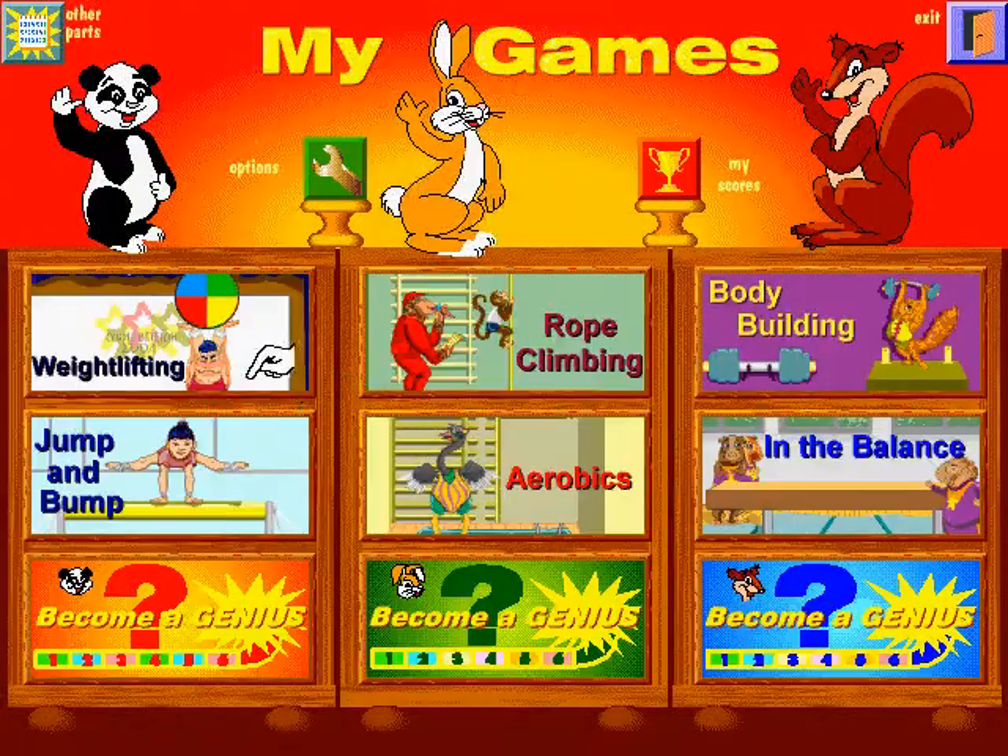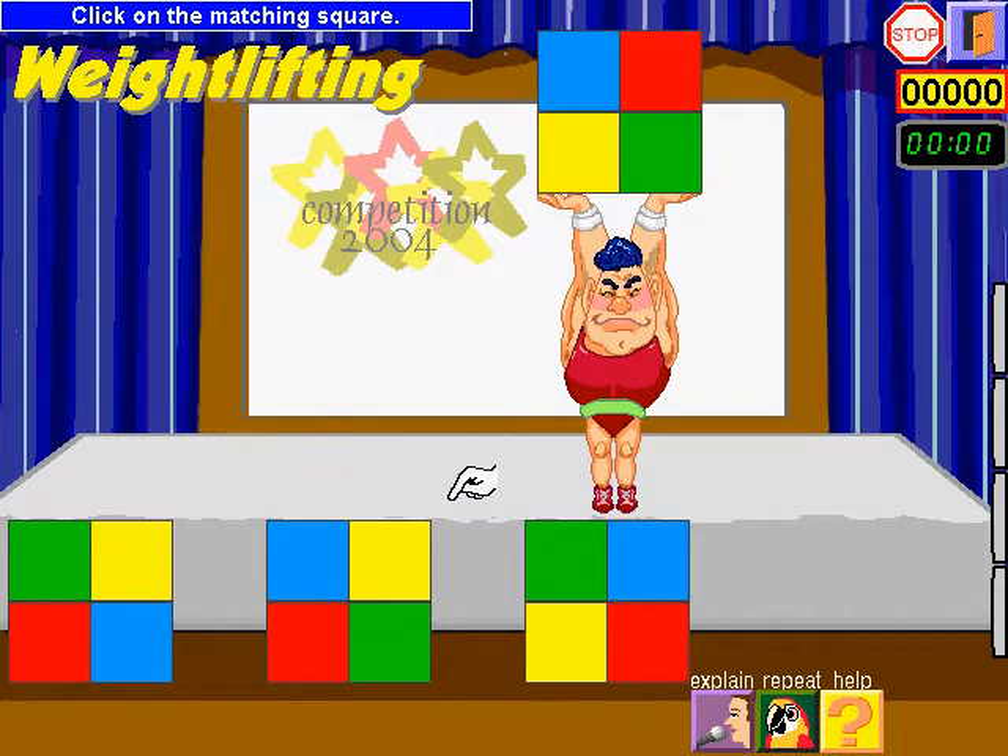Choose an activity. Click on the matching square.